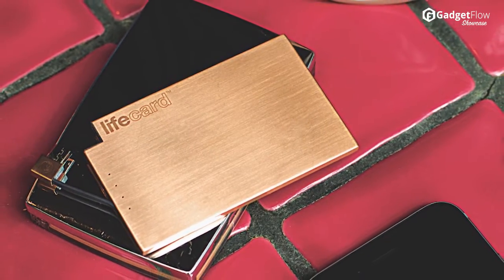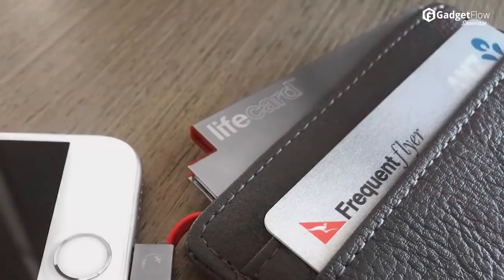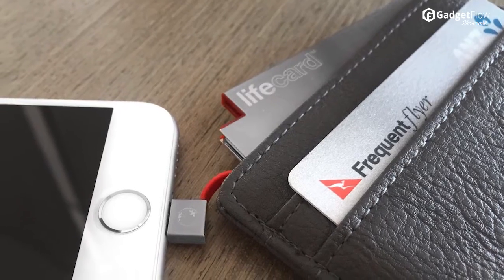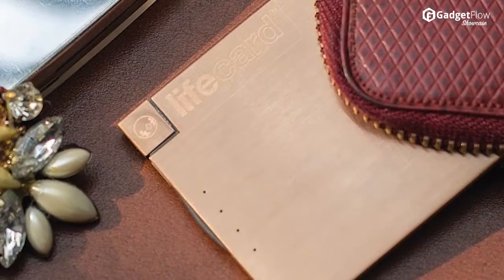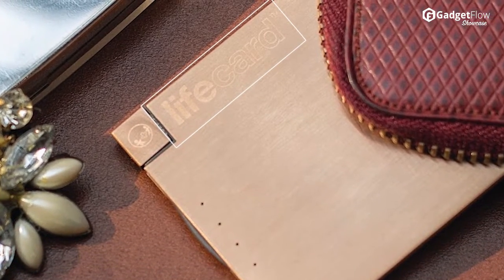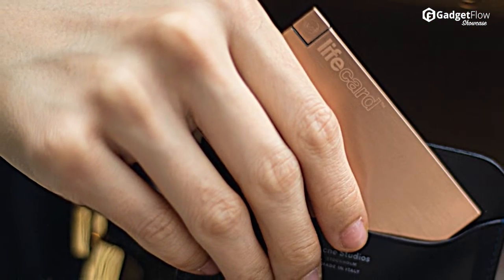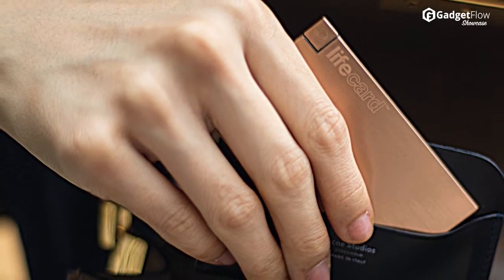LifeCard is the ultimate combination of style and power. With a stainless steel case, which is both good-looking and durable, the LifeCard has 1500 milliamps of charging power for an extra daily charge of up to 80%, in a body that is about the size of a credit card and is only as thick as 3 credit cards.